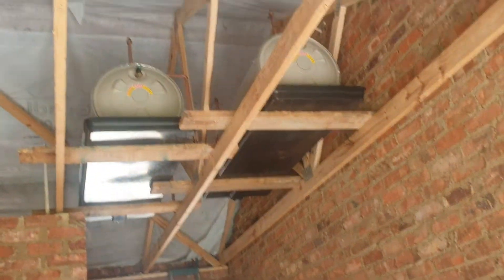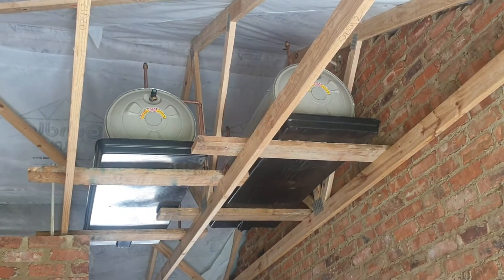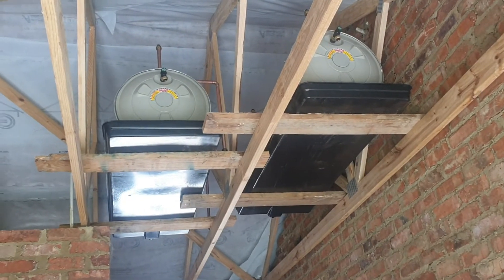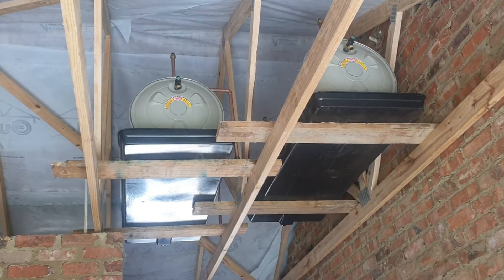When the plumbers install the geysers, please ensure that they fit them correctly. The geysers must lie perpendicular on the roof trusses and they must be supported over at least three trusses.